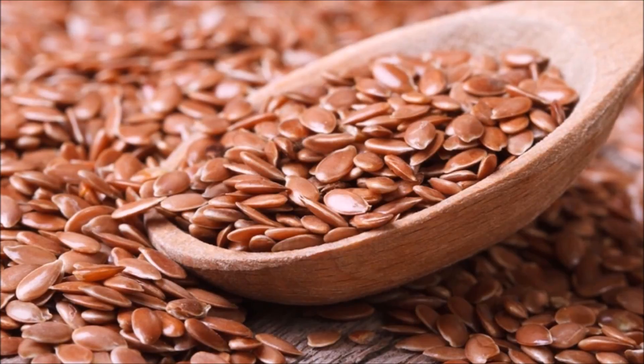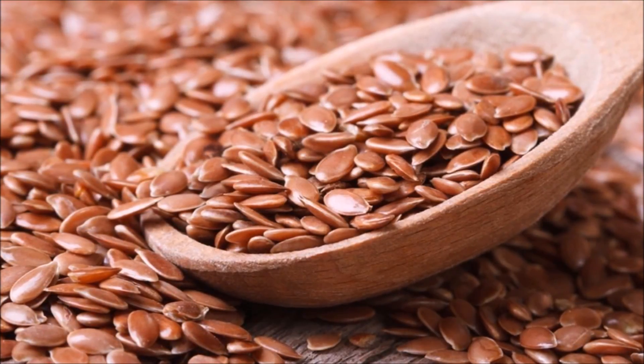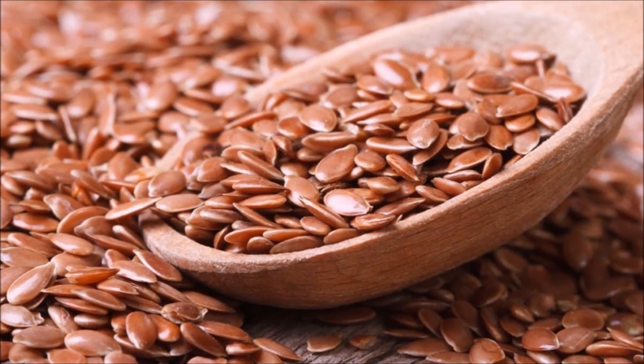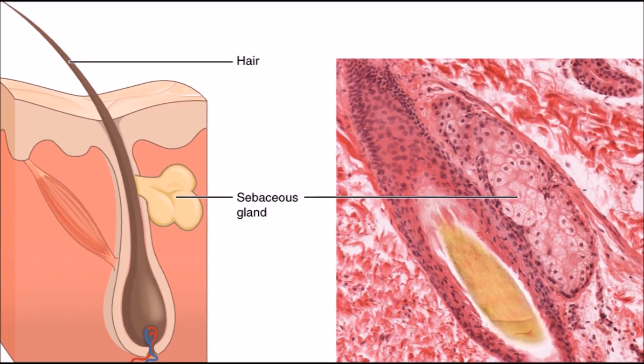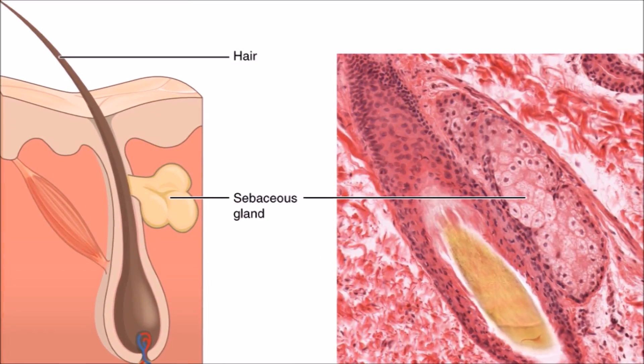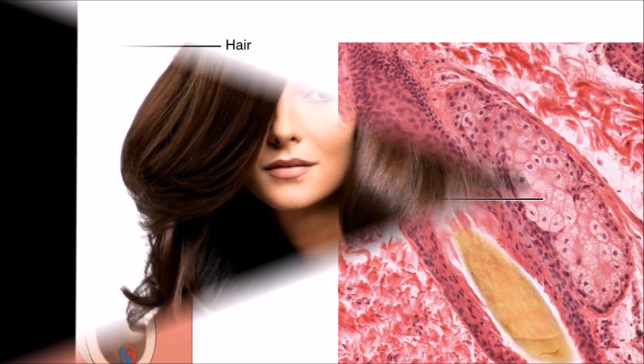Hair growth and its health basically depend upon the balance between pH levels and oil production. Flax seed gel balances both of these things. It soothes the scalp and calms the sebaceous glands, which then produce the right amount of oil that your hair needs, and it nourishes your hair.